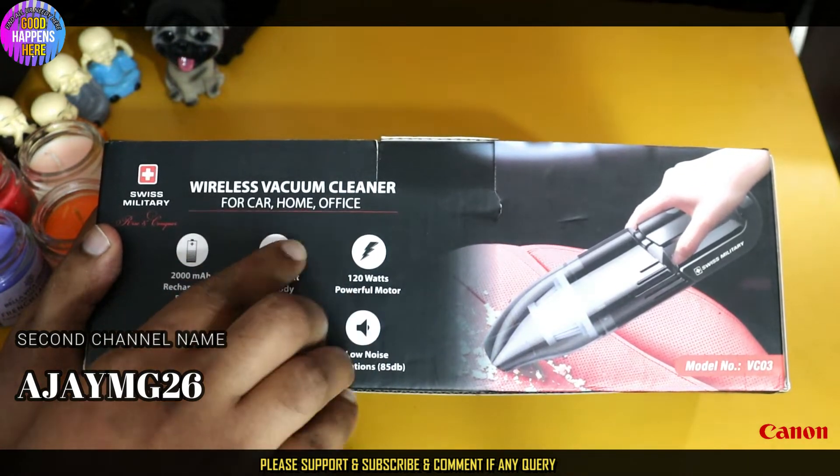It has a strong suction up to 120 Watt high power motor with high efficiency dust vacuum. In the box you get a flexible hose, brush head, flat nozzle, and a USB charging cable.